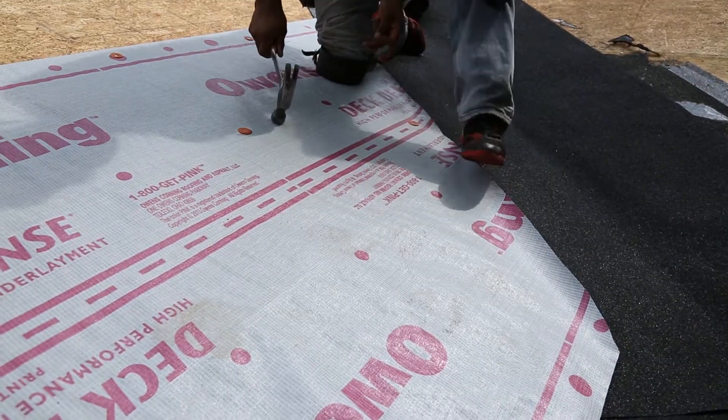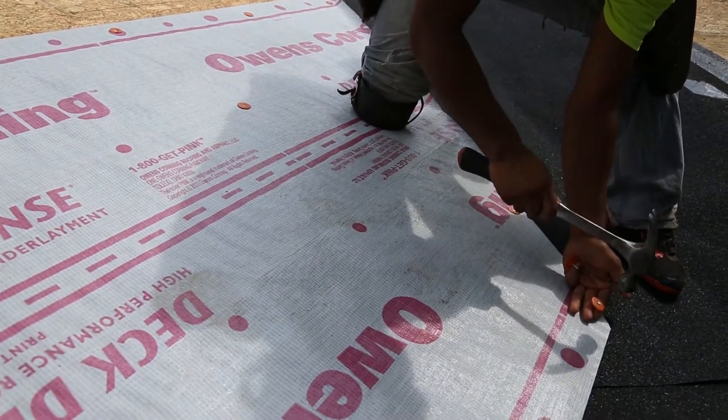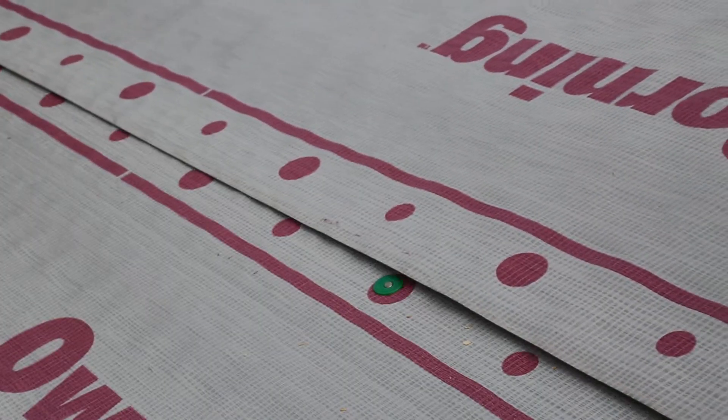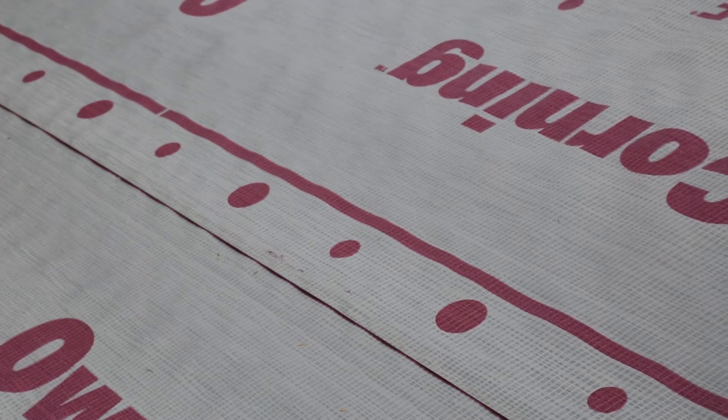Lap Deck Defense Underlayment a minimum of 6 inches from both sides over all hips, ridges, and valleys. Always lay Deck Defense Underlayment parallel to the eaves. For slopes greater than 4 by 12, lap each course at least 3 inches over the underlying course.